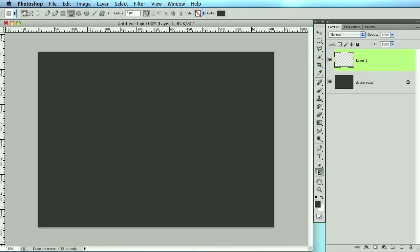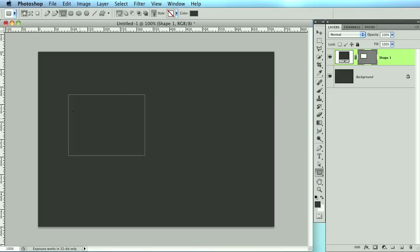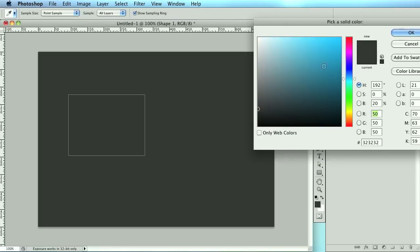We need to get our basic shape for the ribbon, so I'm going to grab the rectangle tool over on your vector shapes and just draw something. I mainly look for this width to be the size of the ribbon that I want. When you've got that, click your arrow and let's change this to maybe a blue color.